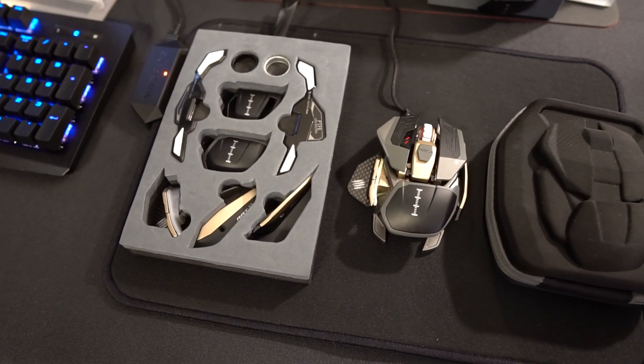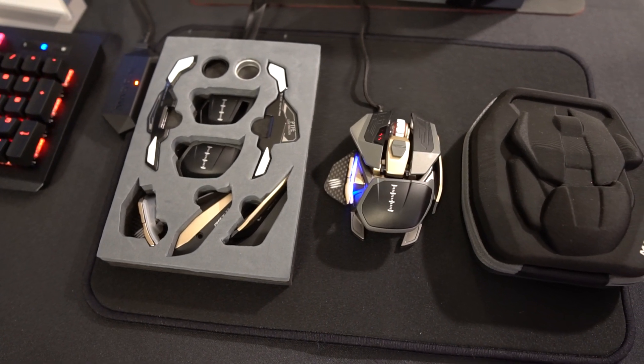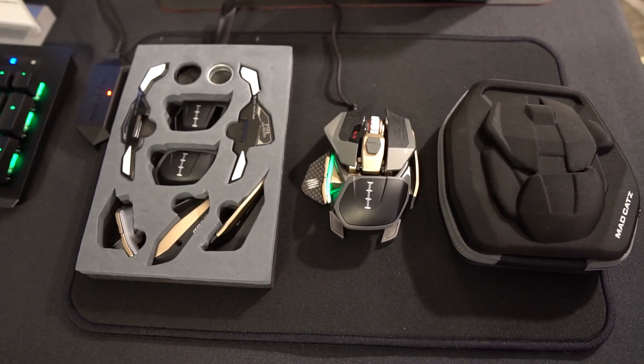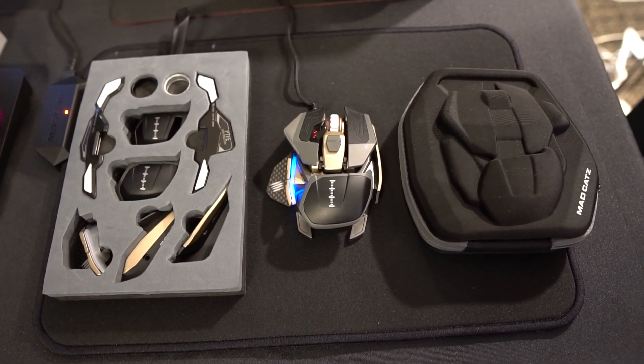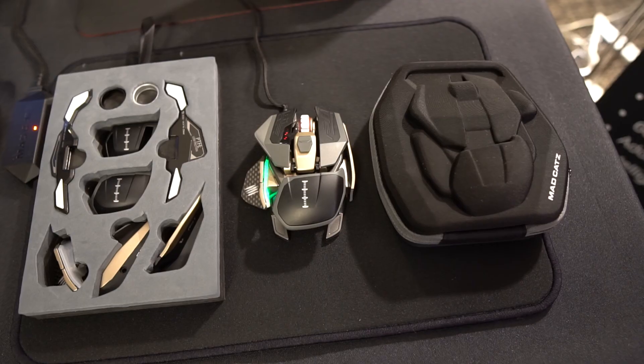This mouse comes with an entire kit of extra pieces — all the parts I mentioned that can be moved around can also be replaced with other pieces. You get the full kit with all the extra pieces and the mouse itself in a really awesome hard travel case to protect the mouse and carry extra pieces. Because this is a limited edition, it's only going to be available in 2020 and it's going to be $239.